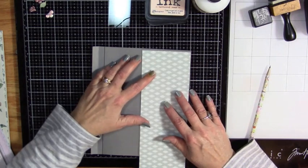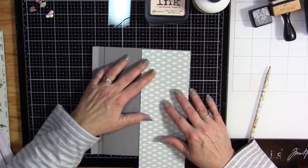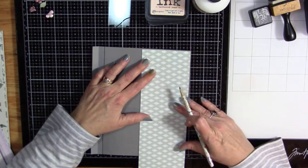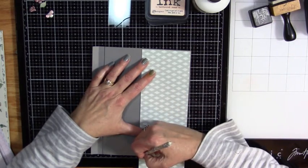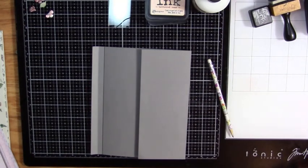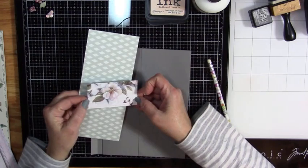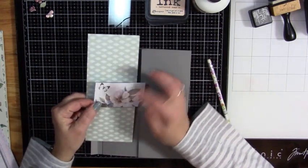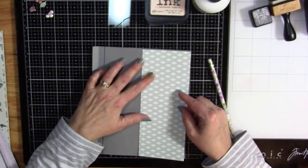There's that piece — nice. And then down here, cut that. And again, keep your little strip. Isn't that pretty? Oh yeah, that'll be really pretty. Look at that.